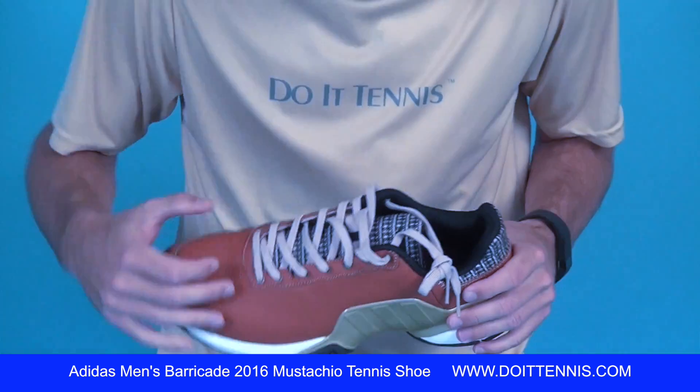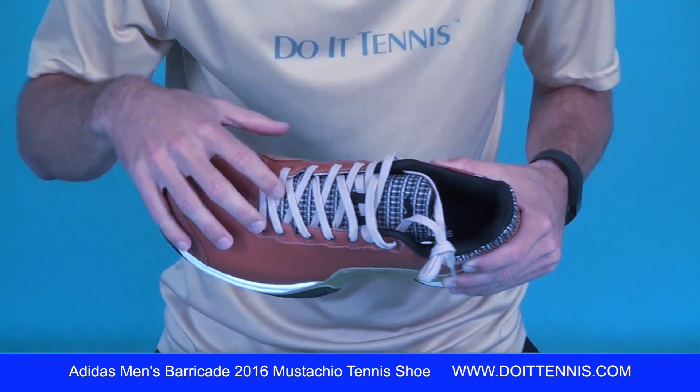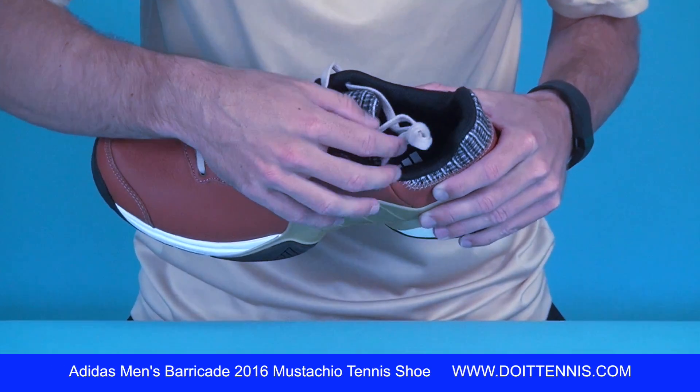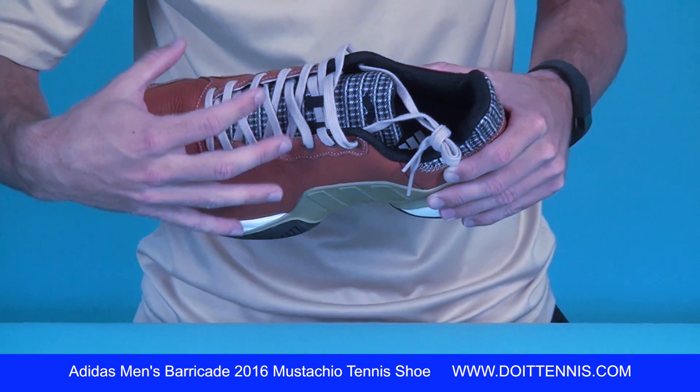You can see here it's a softer tongue right here — very soft. You kind of have this flatter shoelace and still that barber shop look right there.